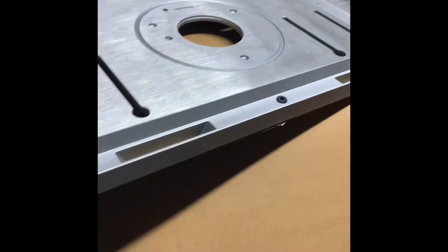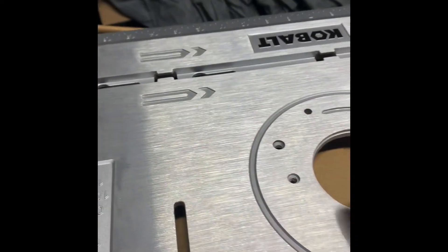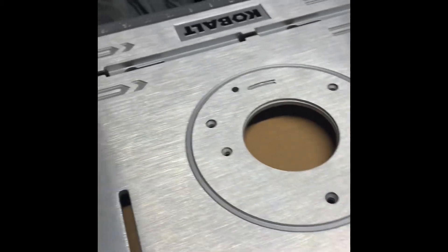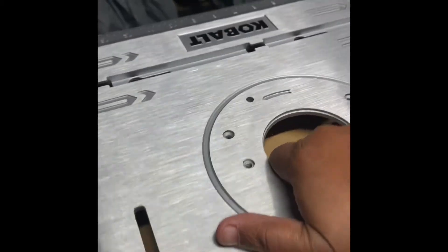Let's check it out. So let's unbox the router table. I already opened it before I decided to go ahead and do a video. But this was the first thing I took out — the top of the table. Let me move some of this stuff out the way.